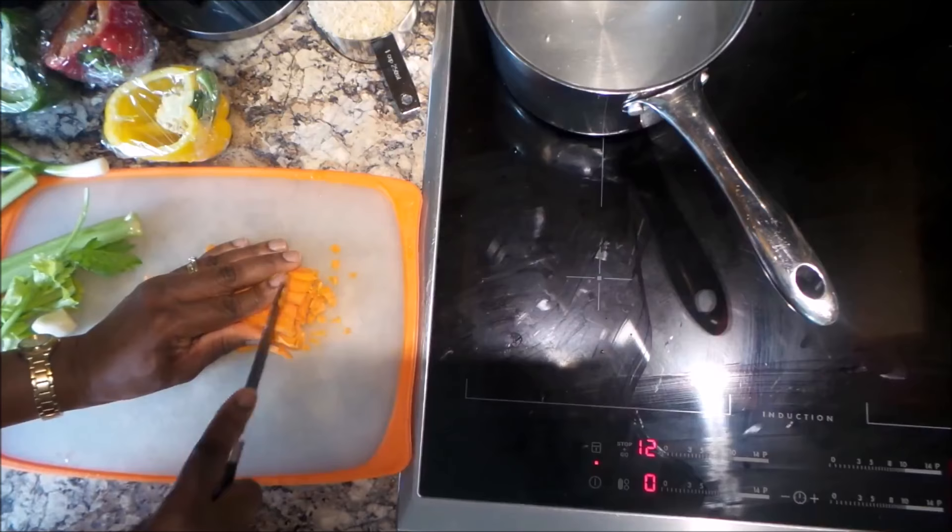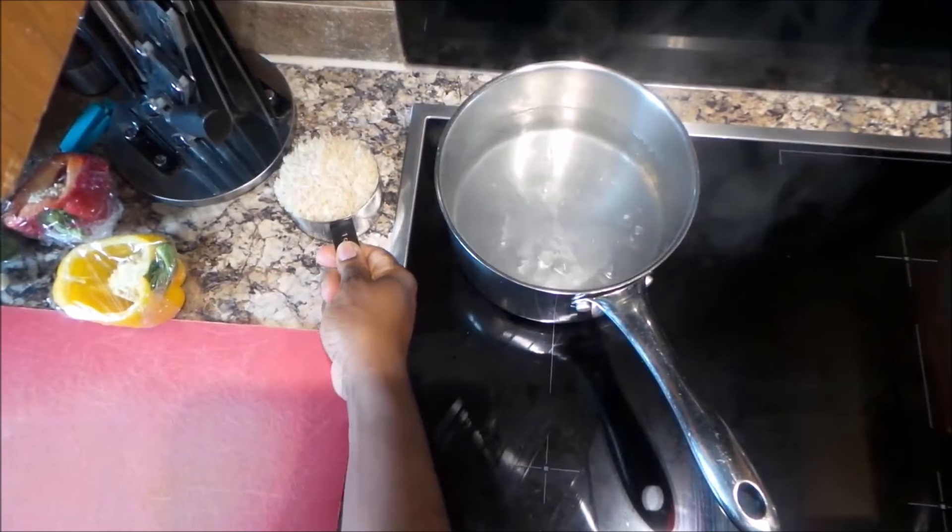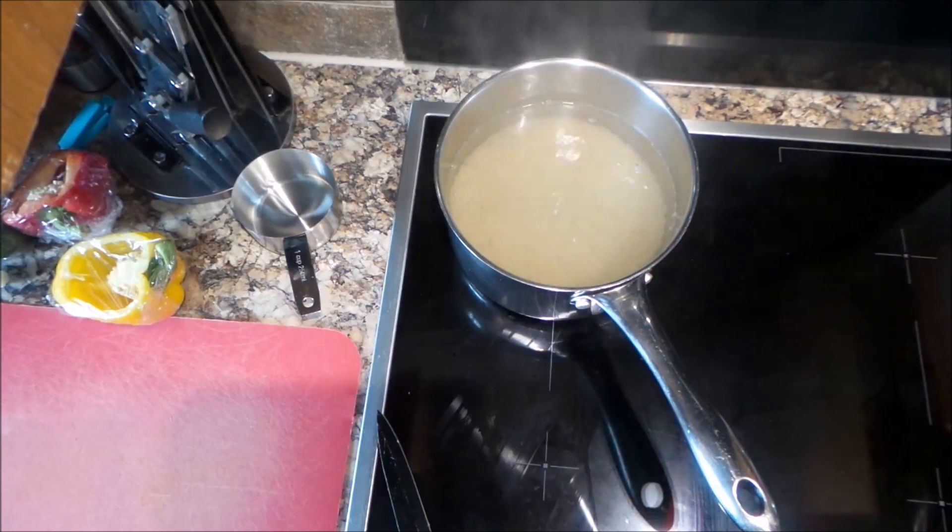Growing up, I had to cut up the vegetables for the fried rice and it was a monotonous task, so I've found a way over the years to just do it as quickly as possible. Now I'm adding my rice to the pan.